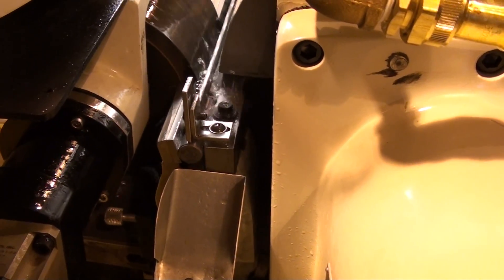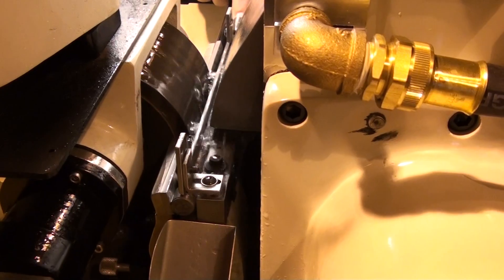And you can see the rate that we're grinding — it's as fast as you can feed it.